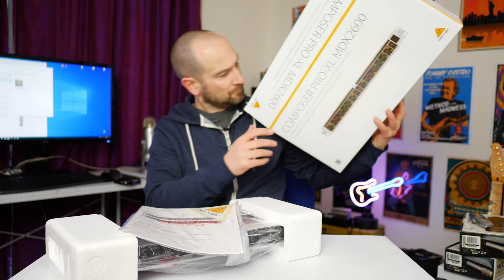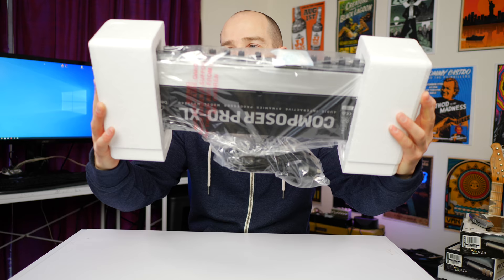In the box we get some instructions, a sticker, and then the unit itself. On the back is attached a power cable.